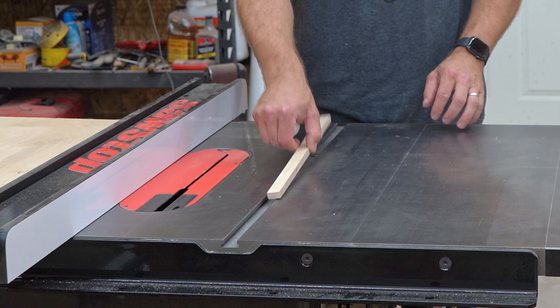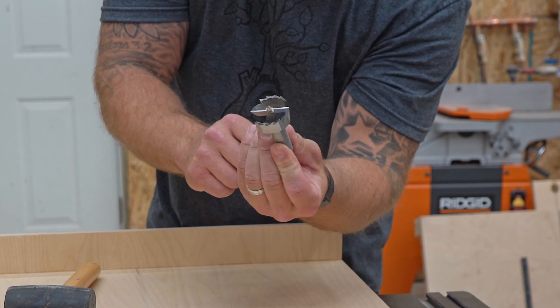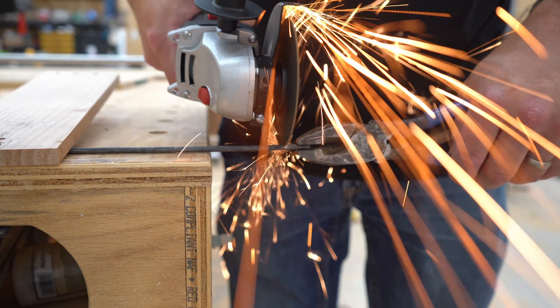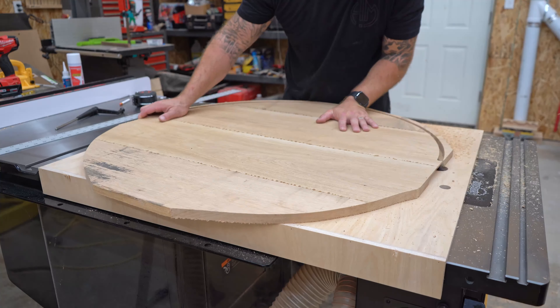Hey it's Frank with Frank Does It. A client wanted me to make a 34-inch lazy susan but I had no way of cutting a circle that big. So in this video I make a jig capable of cutting 5-foot circles.